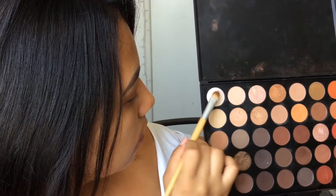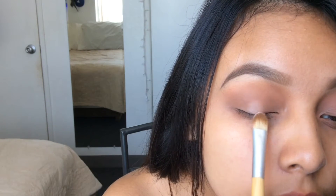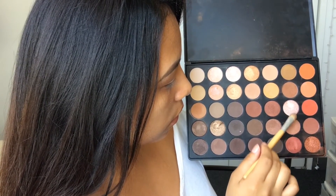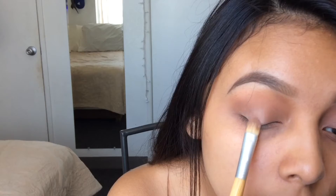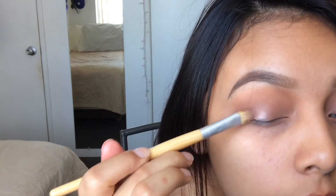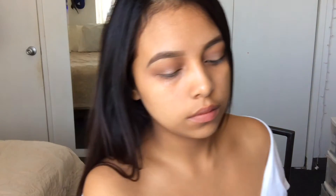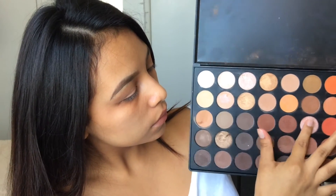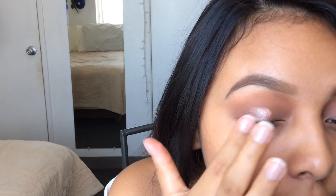Now we're going in with white and just going to set that on the center of our eyelid. Then I'm going to go in with some shimmery shades and combine those two together and apply it on top of the white eyeshadow. I didn't really like how it applied by itself, so I went in with my MAC Fix Plus, sprayed some on my brush, and applied the eyeshadows again — it made it more intense, which I like. But then I didn't like how the brush applied it, so I went in with my finger, which I liked way better. Then I'm going to go in with my blending brush and just brush away those harsh edges.